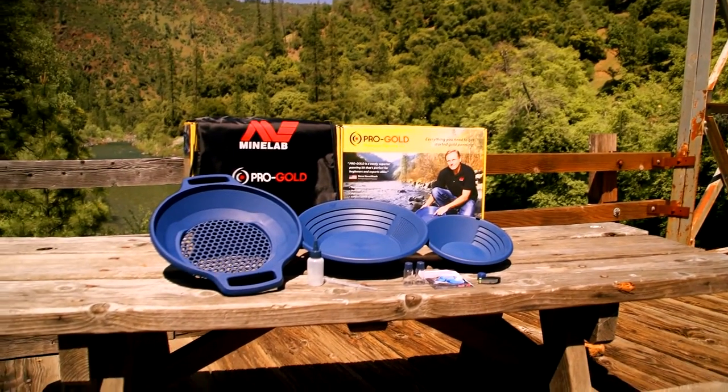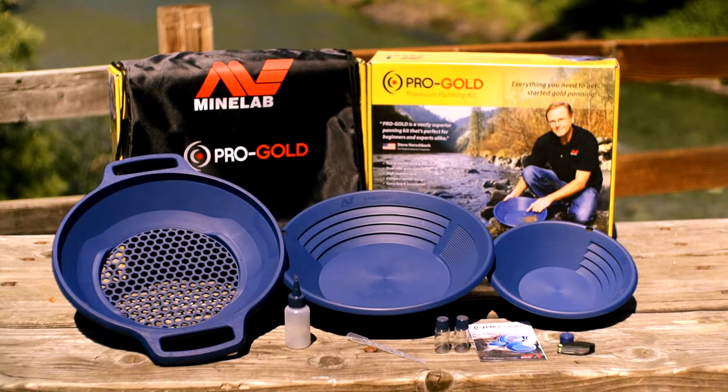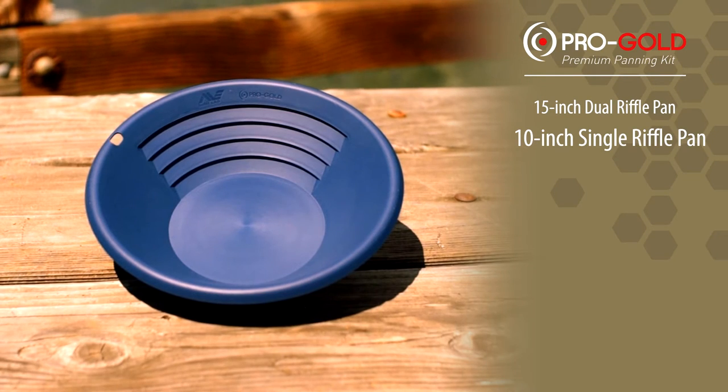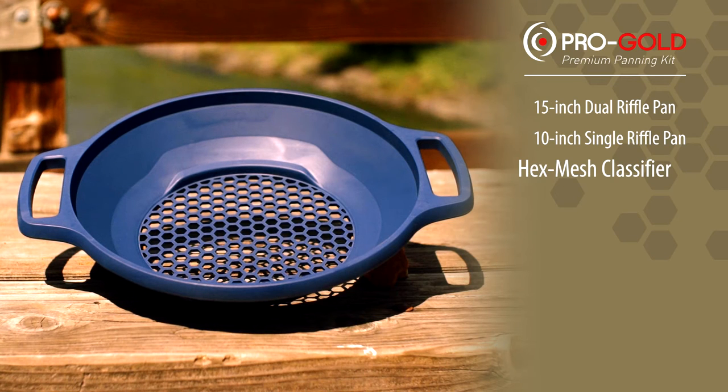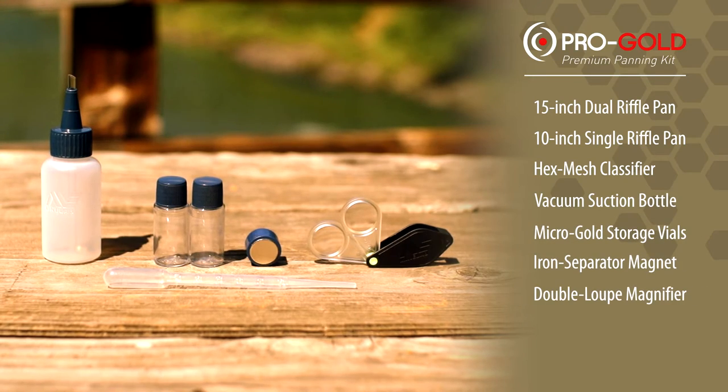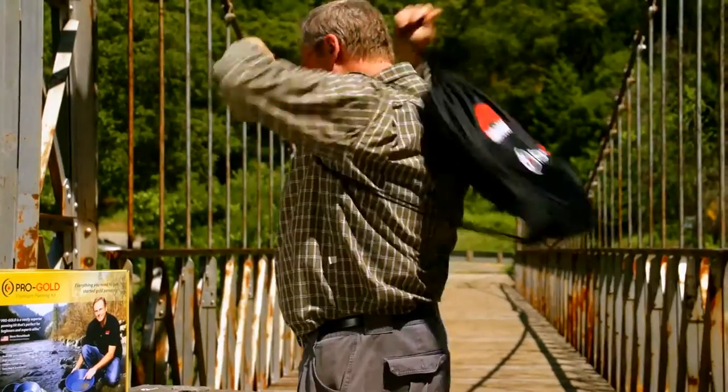This kit contains two premium gold pans and a classifier, all constructed of tough UV-resistant plastic that floats in water. There's the 15-inch dual riffle pan, the 10-inch single riffle pan, and the hex mesh classifier. There's also a range of useful tools for working with small gold particles, and a carry bag that converts to a backpack.